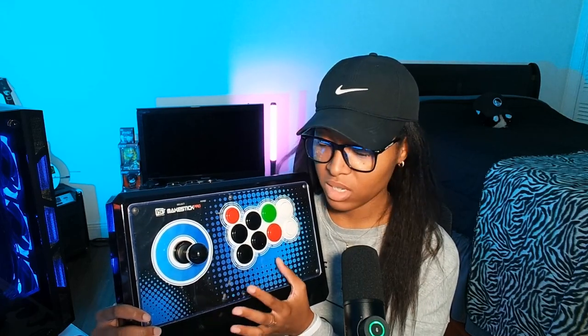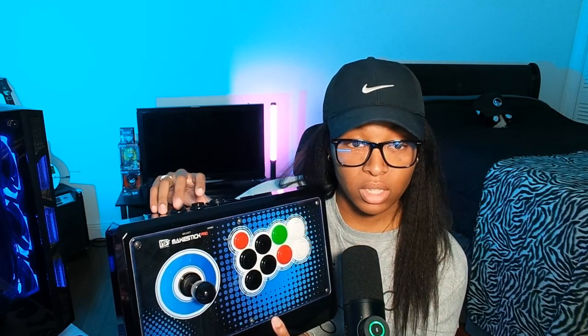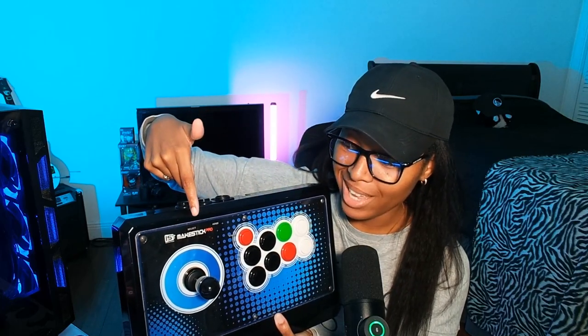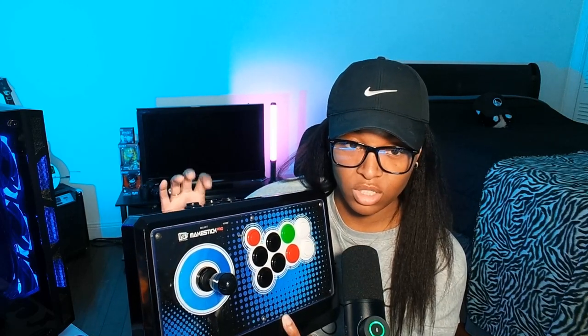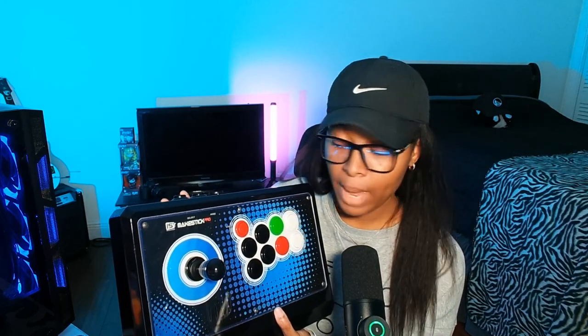At the top right here, to further prove this is a PS3 fight stick — it does not have a touchpad. We only have Select and Home at the top, and these are regular arcade buttons, nothing special, definitely not Sanwa based on the quality, so I leave those alone.